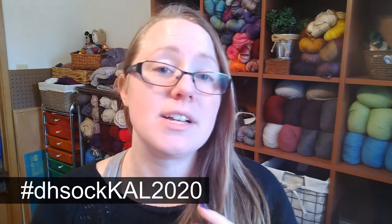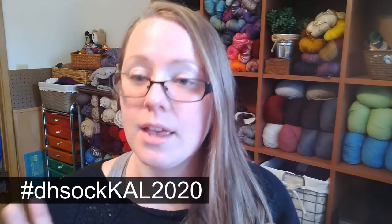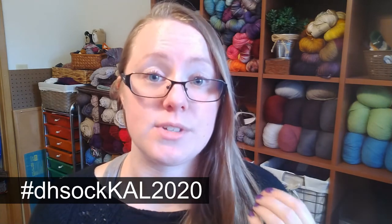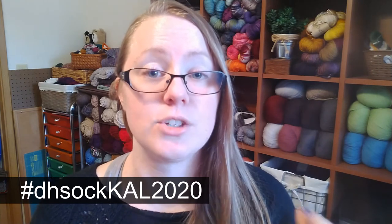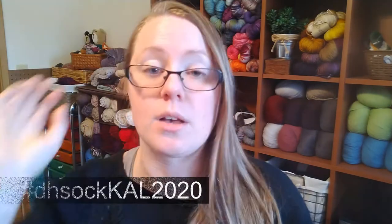On Instagram, when you make a post about your socks — progress pictures, pictures of your yarn, you knitting, finished objects — use the hashtag #dhardhousesockal2020, which I have on screen. You can post as many times as you want about the knit-along, and every time you use that hashtag you'll be entered into a drawing to win a prize. I'll be drawing one winner from Ravelry and one from Instagram.